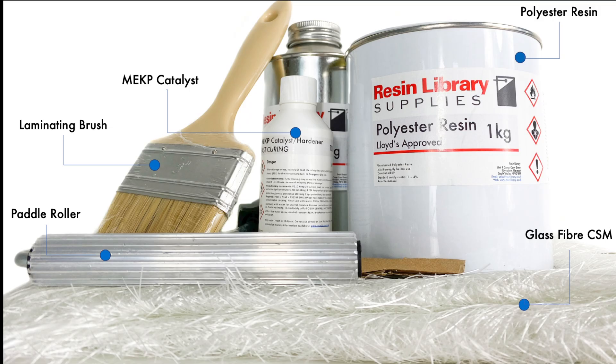So what's in a fibreglass repair kit? Resin Library's fibreglass repair kits include the materials and tools needed to perform reliable repairs using fibreglass. Key ingredients include polyester resin, glass fibre matting, MEKP catalyst, laminating tools and paddle rollers.